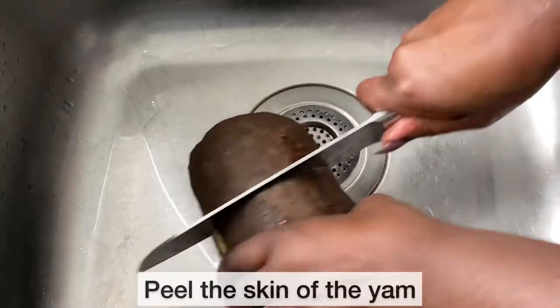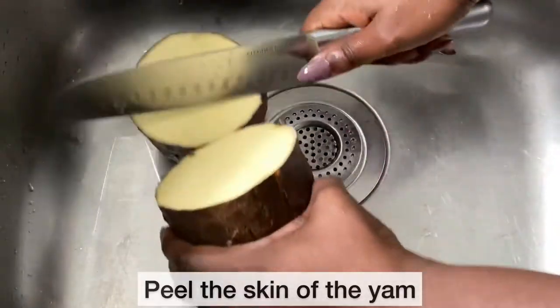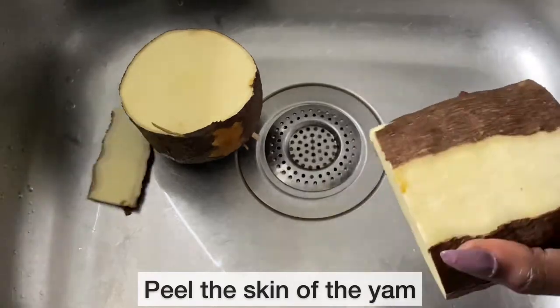I am now going to peel the skin off the yam. Next I will wash the yam and cut it into pieces.